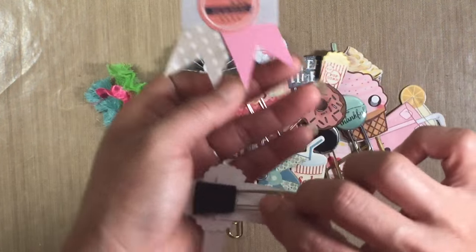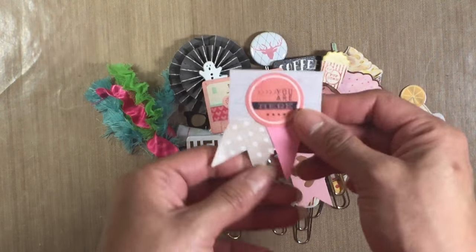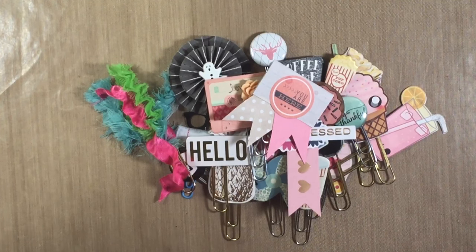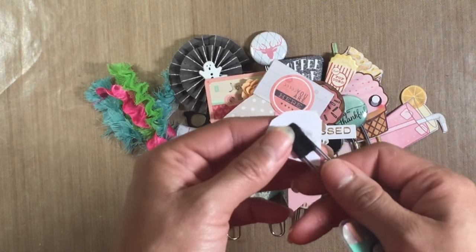Here are some little banners that I made. This one's using the Dear Lizzie ephemera pieces and I just glued it and put felt on the back. Then this one I just glued — I didn't even put felt on the back of this one. And here is another one using ephemera — this one's a diamond.